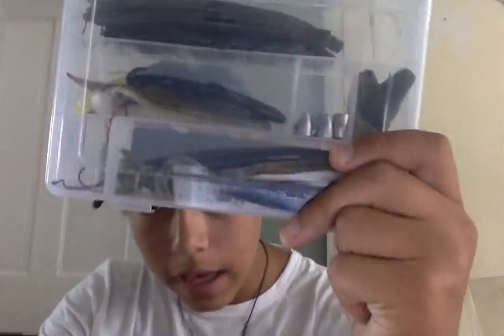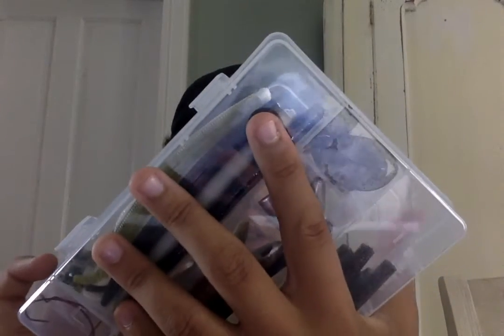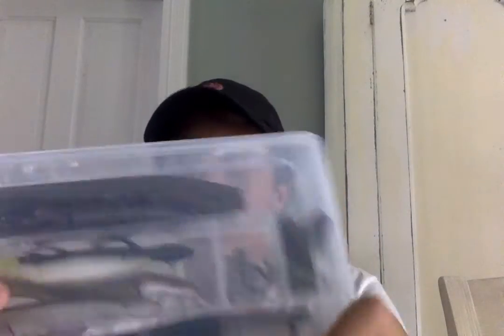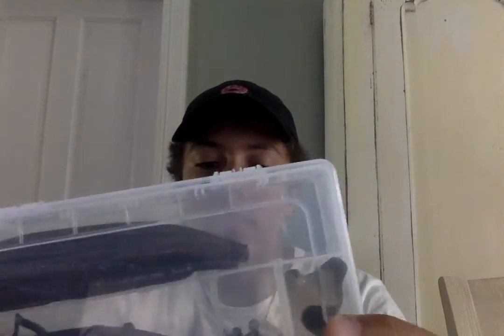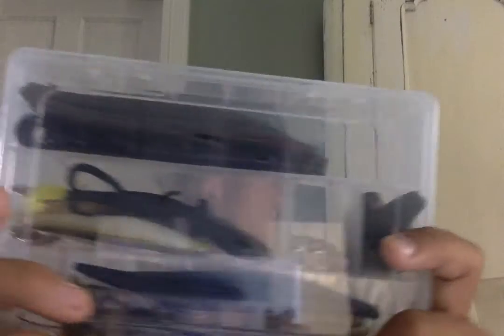Now moving on to the trays on the inside of the bag. That was in the little mesh part in the lid. The first tray has my soft plastics. Up here I just have Senkos — regular Senkos and a couple more. Down here I have some more Senkos: white belly Senkos, black Senkos, some curl tail worms, flukes, and paddle tails. I also have some more bullet weights, some little craw guys, and some red hooks.